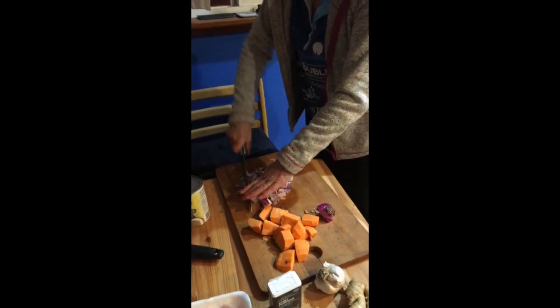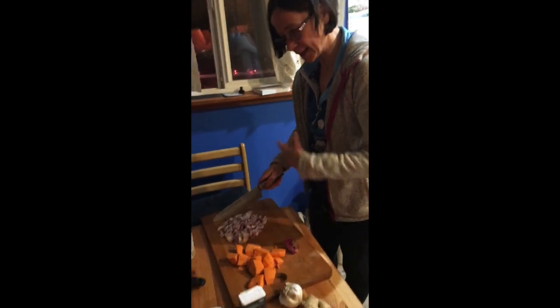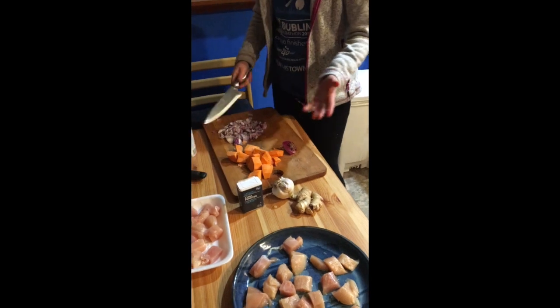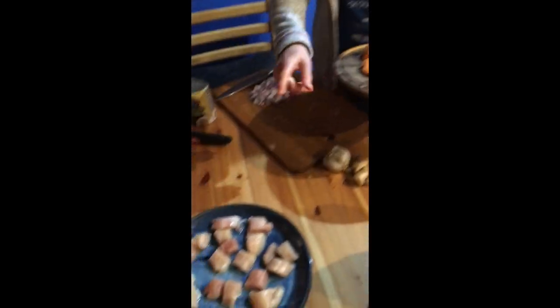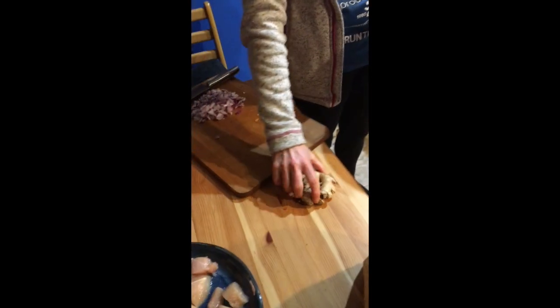Normally I wouldn't use an onion like this — I would use a couple of spring onions. Make it into a paste with the garlic, the ginger, and the chilli. But we don't have a blender and we don't have spring onions. So chicken is good to go, onions chopped. I'm going to parboil the sweet potato, pop it in the pot, then chop my ginger, garlic, and mushrooms.